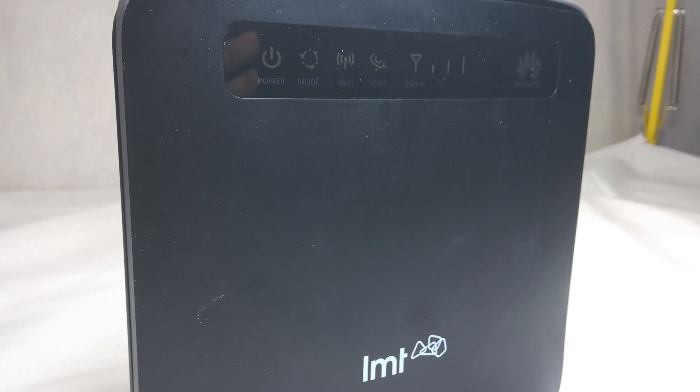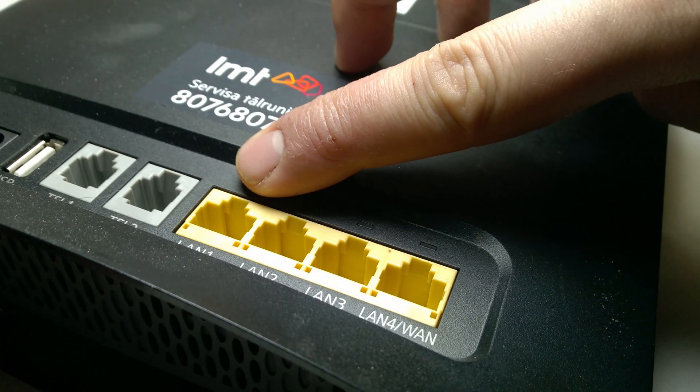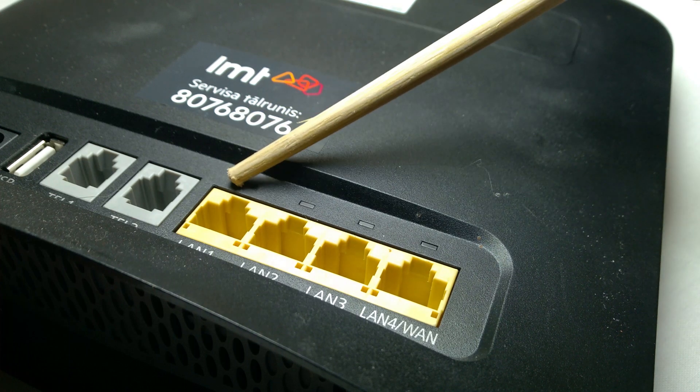The Huawei E5186S-228 router. I ordered this router used from Latvia — you can see the LMT telecom logo. I picked it up for about 70 euros on eBay.